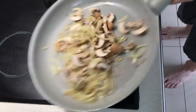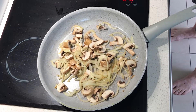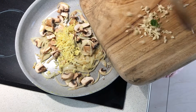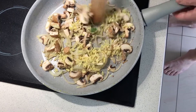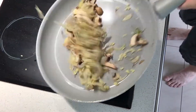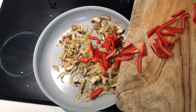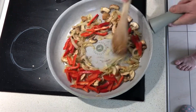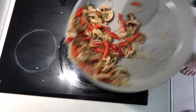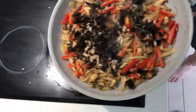Keep tossing. A bit of ginger — give it another toss. Capsicum in. In with the dried mushrooms. Another toss.